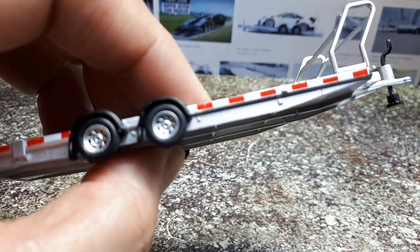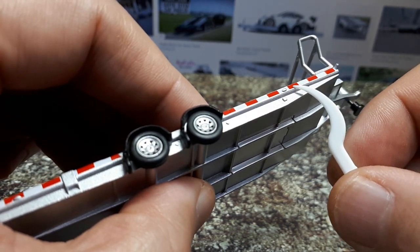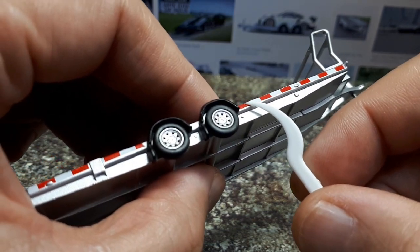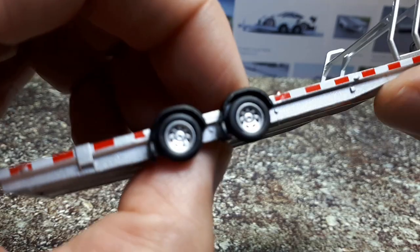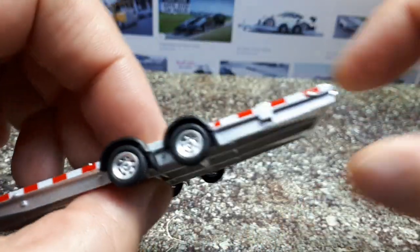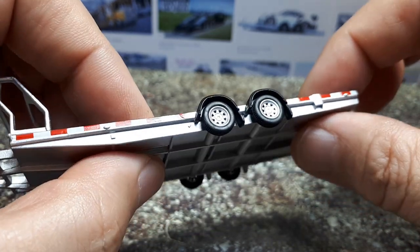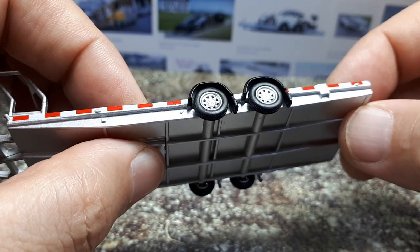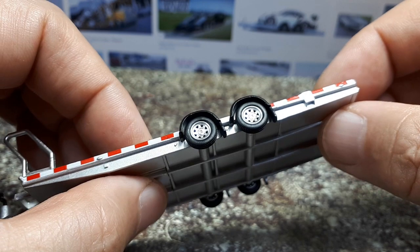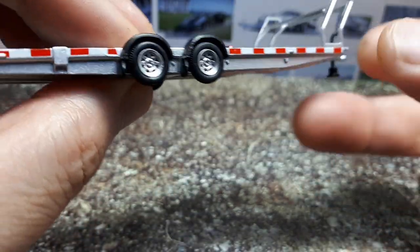There's hazard striping on the side — that would be like reflexite on a real trailer. But I see something odd here — is this a decal? I'm going to cry if Mini GT starts using decals, because decals are thin plastic and tend to crack and peel over time. This has a glossiness that makes me think it could be a decal, but I'll give them the benefit of the doubt and say it's a tampo print.